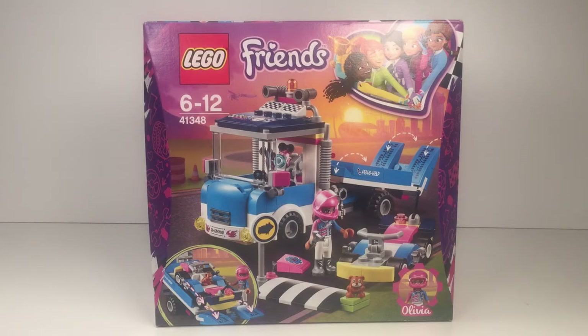Hi guys, welcome back to Little Levi's World. Today we have the Lego Friends Service K.O. Truck. If you like what you see, please smash that like button. So let's get building.